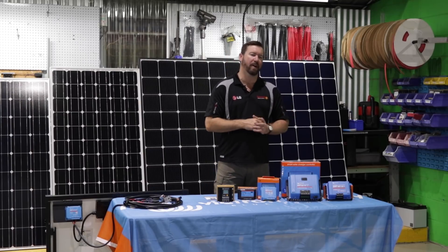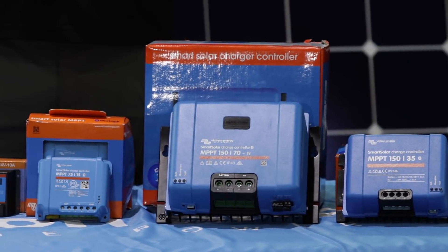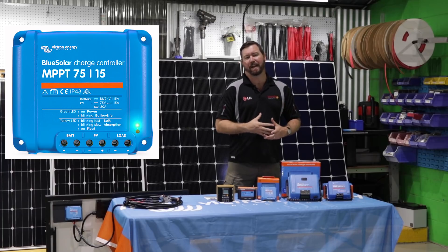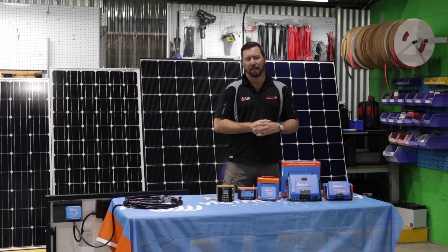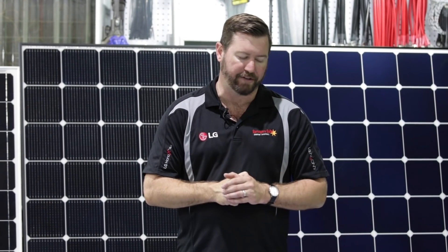The next type of solar regulator is the MPPT. When I say new, they've been around for a long time, but previously MPPTs were quite expensive and were only made for very large solar system setups — so for our off-grid properties out in the bush, we'd be using a large-scale MPPT to convert the sun's energy to charge our batteries.